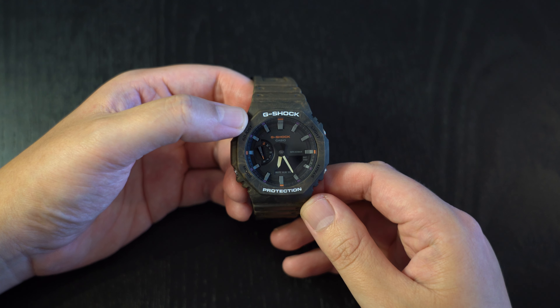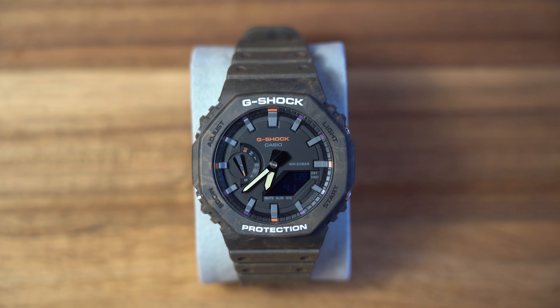The G-Shock GA-2100, nicknamed the Casioak, was released in 2019 and was sold out everywhere — you just couldn't get a hold of it. It was so popular. And I can understand why: it has that durability and tough aesthetic that G-Shock is known for, and it also has the 70s octagonal bezel and integrated band that's so popular with the AP Royal Oak. So it was always going to be a surefire winner.